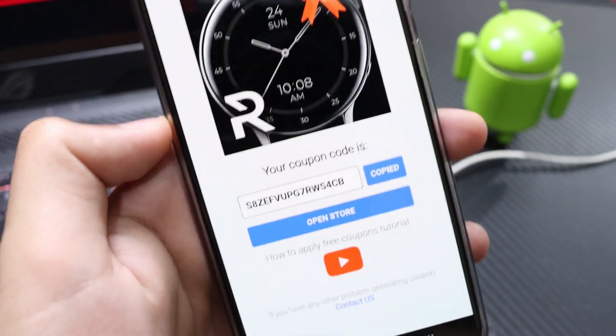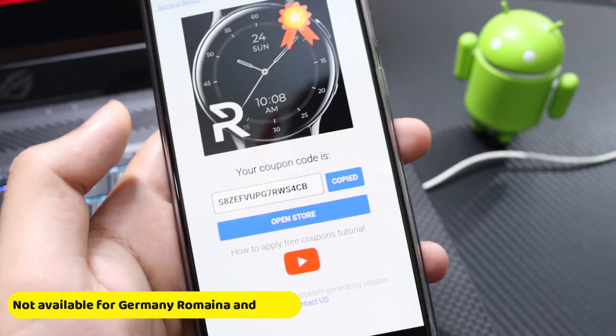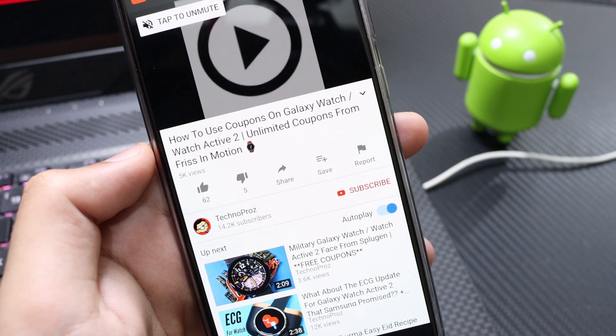Just select your country and apply the coupons on the Galaxy Apps. If you don't know how to apply the coupons, just tap the YouTube icon — it will take you to a video showing how to apply them. It's an easy process, so moving on to the watch face.